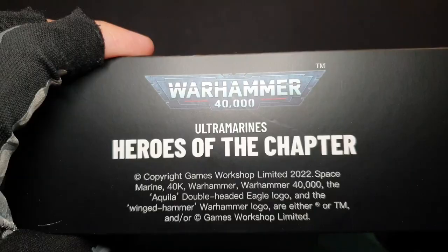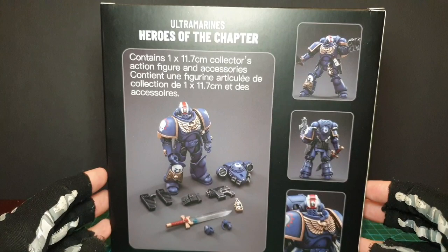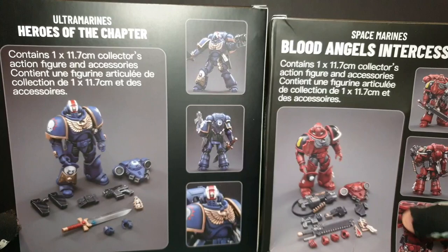This one is a bit bigger than the ones I've received recently. One I got in very recently — which I'm doing a video on too — is a bit smaller. Same size as the Imperial Fist box, and it's got more accessories but is smaller for some reason. Anyway, we're not here to look at a box. Let's have a look and see what's inside.